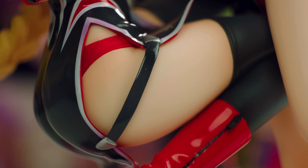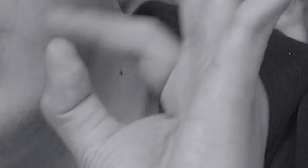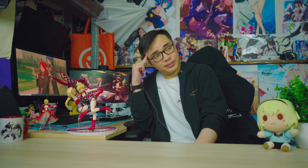Also, might I add, Jon wearing thigh highs is great — nice attention to detail. Just look at this: you can see the curves at the brim where they touch the skin. Overall, I have to say a pretty good figure. The giant flag has a really decent amount of support for it, unlike another figure I can name.